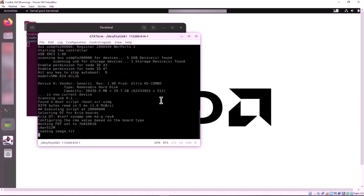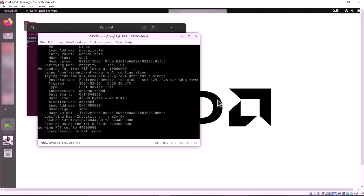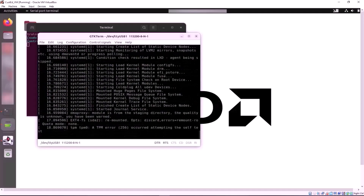After powering the starter kit on, Linux starts to boot and you can see the log displayed on the serial terminal window. If you see the heartbeat LED active but no UART response, verify that your machine has the FTDI driver installed and that the terminal program is connected to the correct COM port.